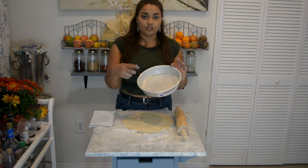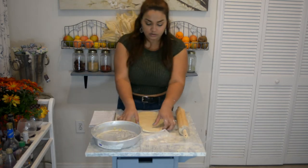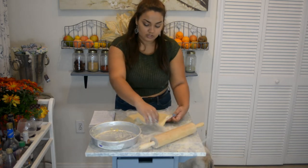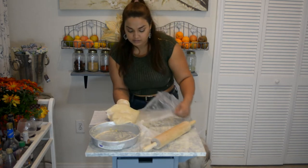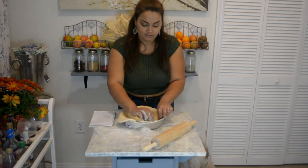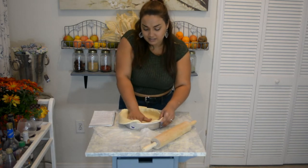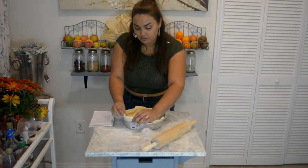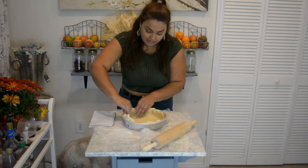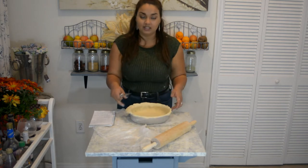I went ahead and lined the pan with vegan butter. You can also use olive oil spray or any vegetable oil spray. Take the crust — the good thing about using saran wrap is that it helps separate it — and just throw it inside the pan. It's a little tricky because you want to make sure it's even, but the good thing about dough is that you can just move it around until you get it exactly the way you want.